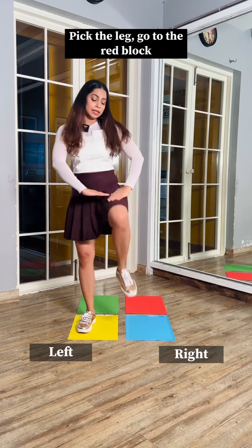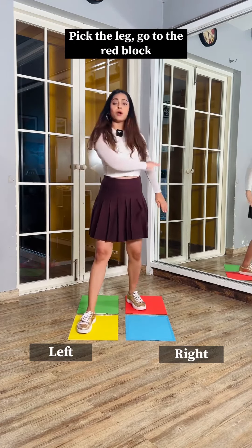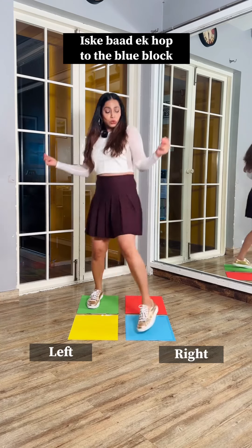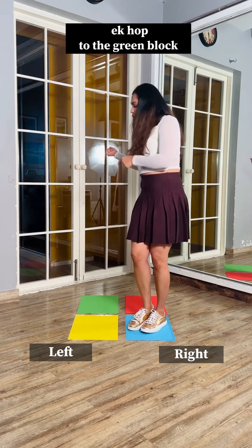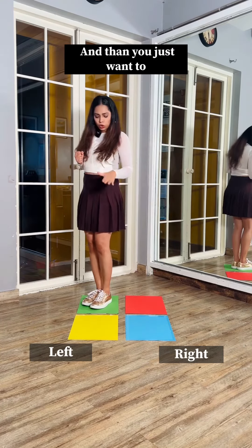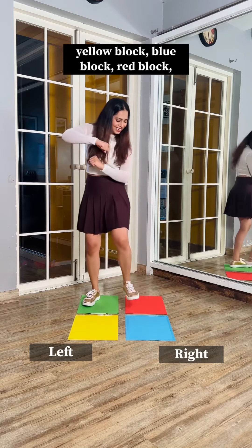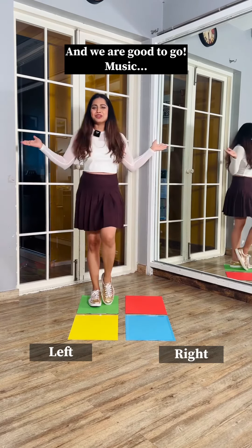Same thing repeats: pick the leg, go to the red block, pick the leg, go to the green block. After this, you'll do one hop to the blue block, one hop to the green block. Then just step your right leg to the yellow block, blue block, red block, and we're good to go.